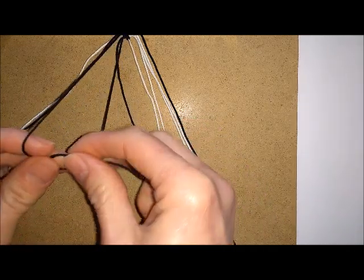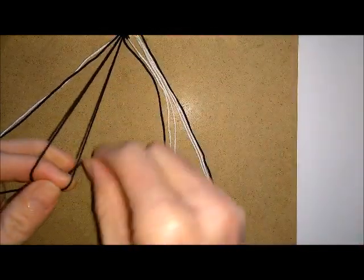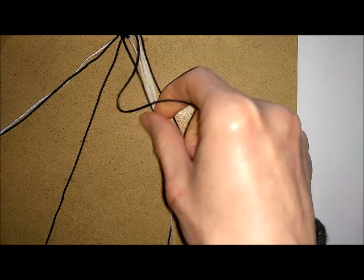Then taking your next colour in the sequence, do the same thing again — always knot in towards the centre when you're going over the same colour, and then switching positions for your second knot when you're in the centre.